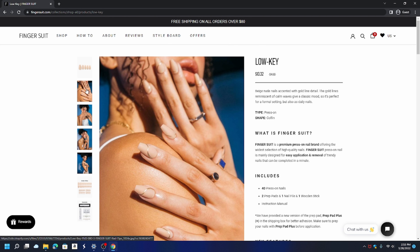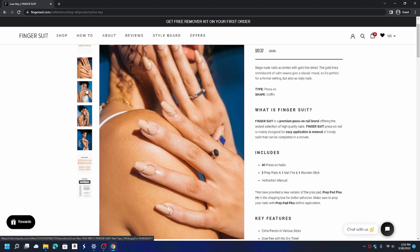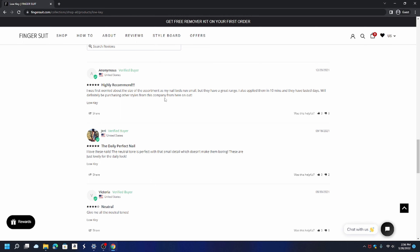With press-on nails you normally get like 24 to 30 nails, but Finger Suit gives you 40 — that's what I'm talking about. Having extras means if one falls off, you're good. Let's look at their reviews. One reviewer says: 'I was first worried about the size of the assortment as my nail beds run small, but they have a great range. I applied them in 10 minutes and they lasted days. We'll definitely be purchasing other styles from this company from here on out.'